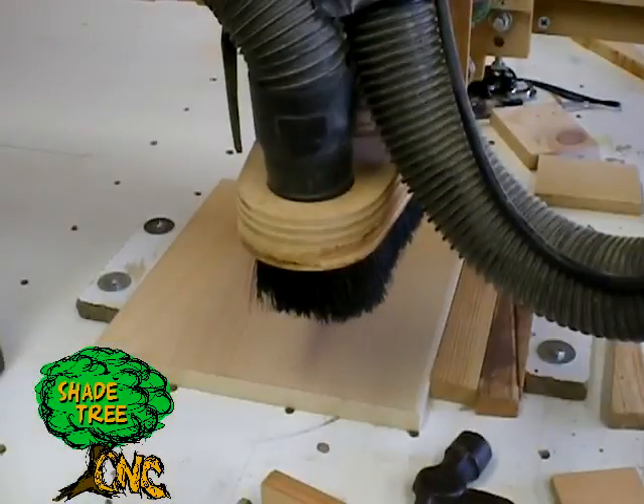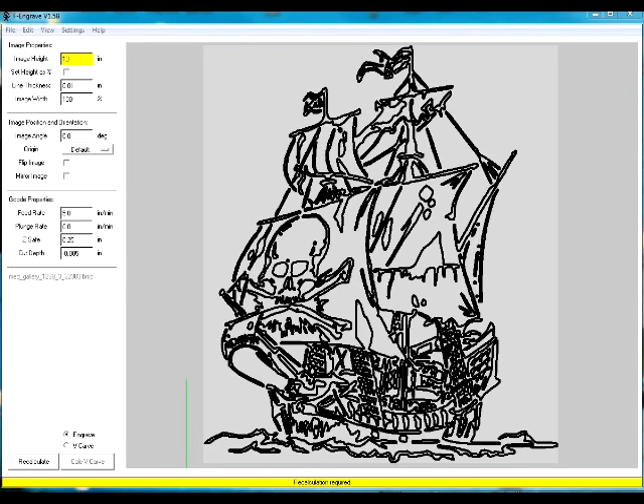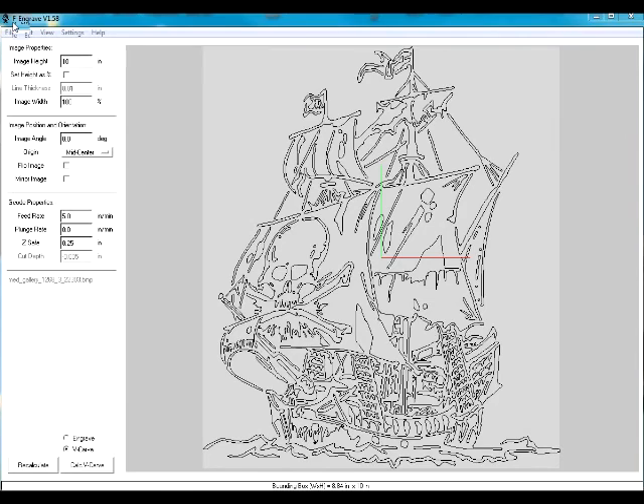At this point we find the center of our board at zero-zero, and now we'll talk about the software. We open F-Engrave and it comes up in engrave mode. We select V-Carve mode, set our height to 10 inches — that's how tall we want the image — and then set the origin to the center of the page. That way we can move on to setting up the V-Carve bit.